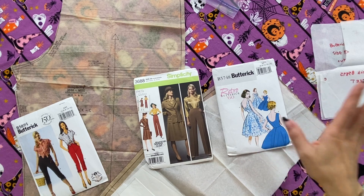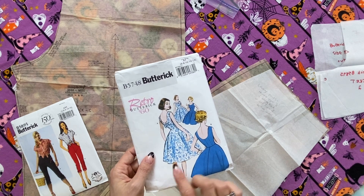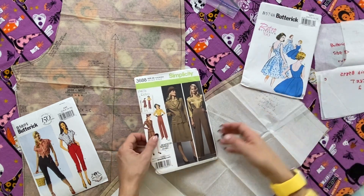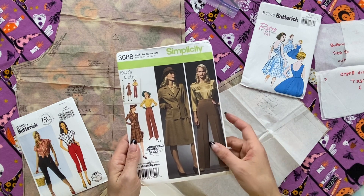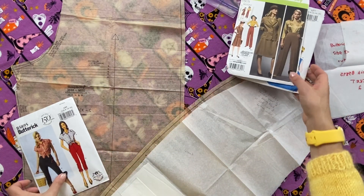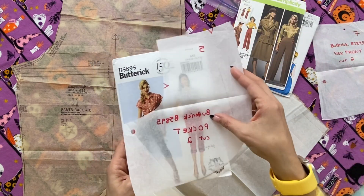This jumble of stuff is me trying to figure out what I want to do here. So this is my current thinking: I used Butterick B5748, a reproduction 1960 pattern — I used the bodice to make a plaid jumper, and I'm going to use that version of this bodice and hack it together with the pant legs of Simplicity 3688, which is another reprint pattern from the 1940s, to make a wide-legged jumpsuit. I also think I want a little pocket action, so I may try to borrow the little front slash pockets from Butterick B5895.